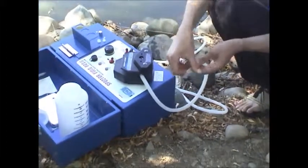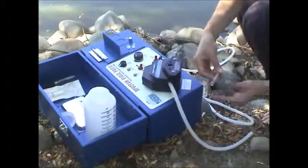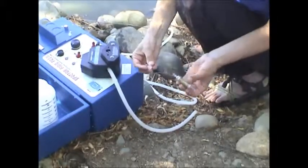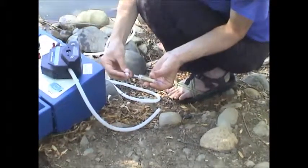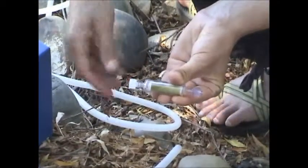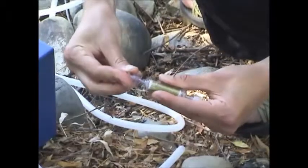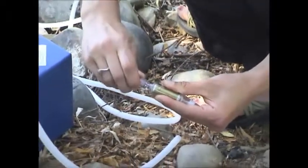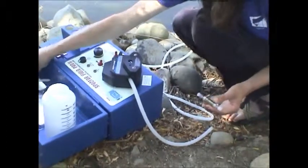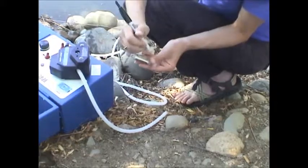Turn the pump off and now you just put on the end caps. Once you've got the end caps on, put that column on ice and you're done. You might want to record specifics about the field site and field ID.